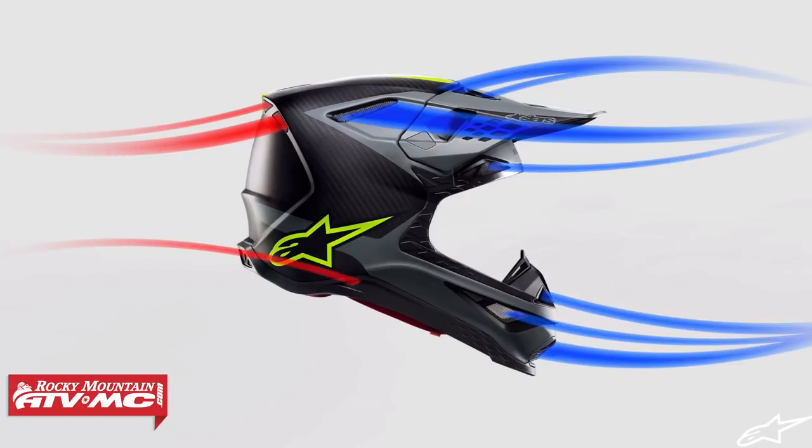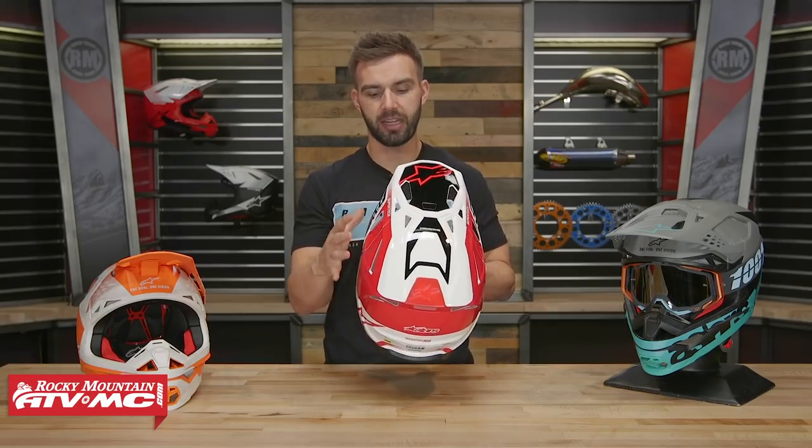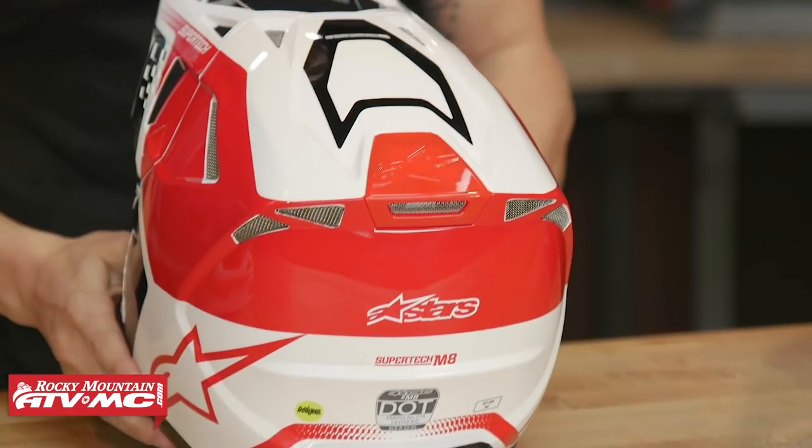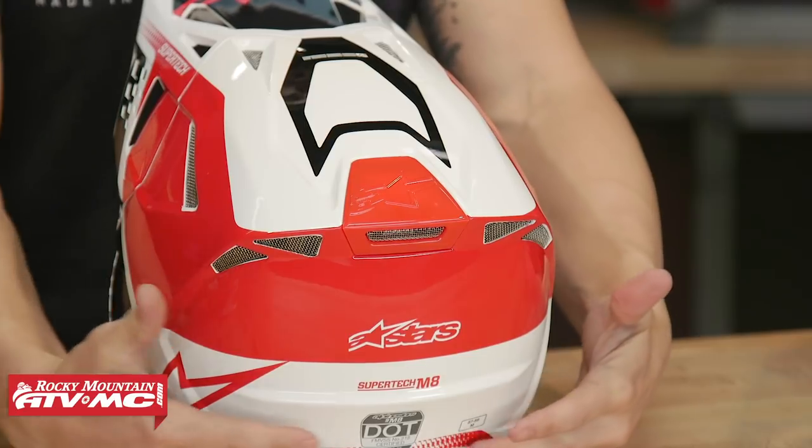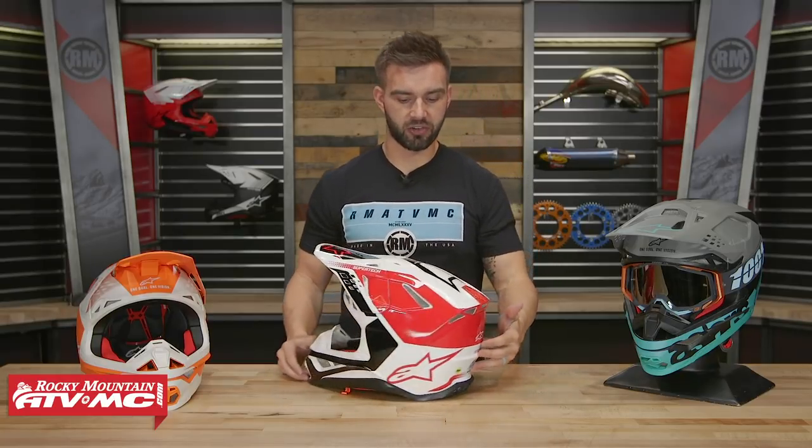When you flip it and look at the back, you can see a lot of exhaust vents — a couple up here around the crown of the helmet to get that hot air out. And then you have a lot of exhaust ports on the back of the helmet, including some right down at the very bottom towards the neck area. Overall, with the venting design, that's another thing that riders talk about with this helmet — how well it ventilates. Props to Alpinestars for doing that.